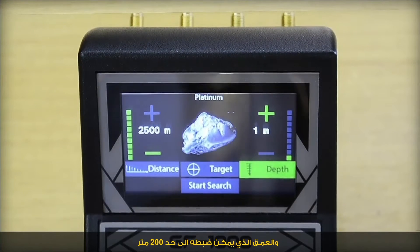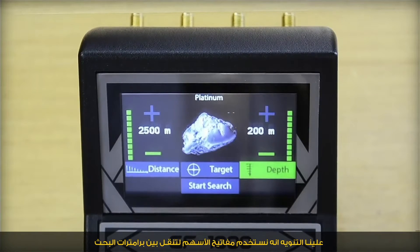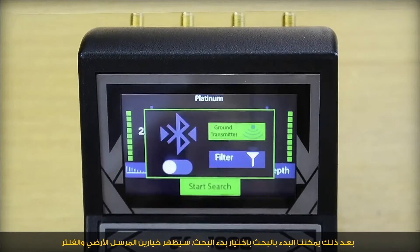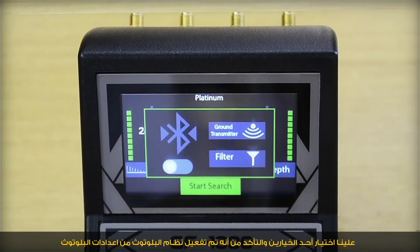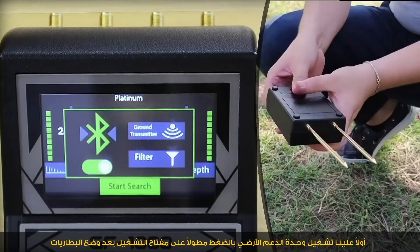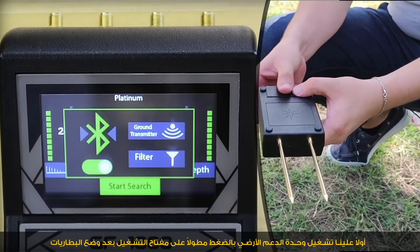Then we should set the depth, up to 200 meters. We use the arrow keys to move between search parameters. After that, we go to start search and select it. Two options will appear: ground transmitter and filter. We select one of the two options and make sure the Bluetooth system is activated from the Bluetooth configuration option, or activate it directly in this window. First, we turn on the reinforcement unit by long-pressing the power key after installing the battery.